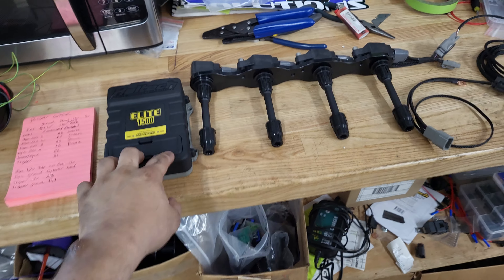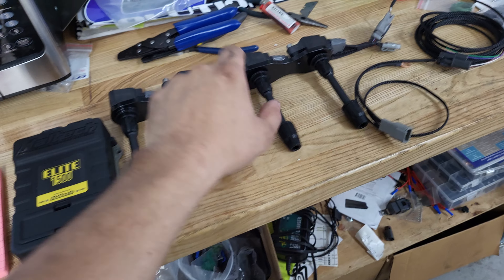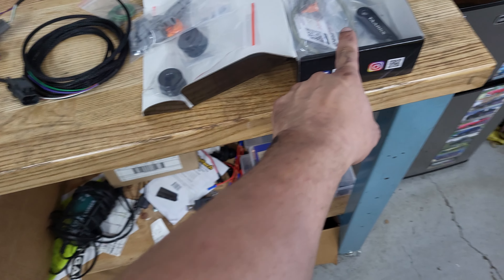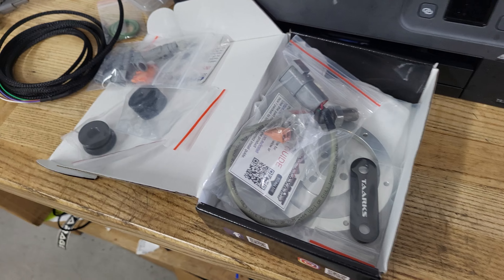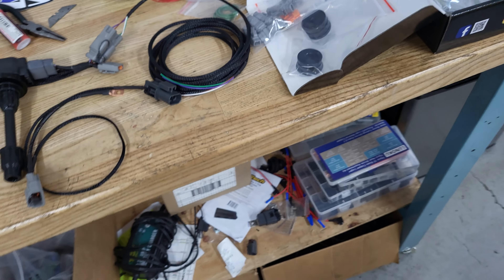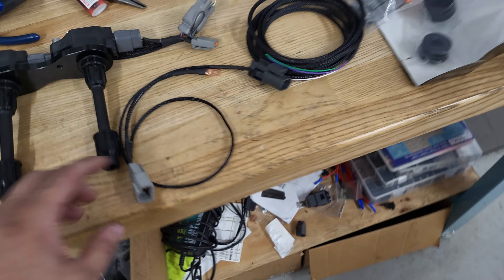What we have here is our Haltech 1500 ECU, EFI Solutions coil kit, and EFI Solutions trigger kit. The trigger kit and coil kit both don't come with a loom, so you have to make your own loom.